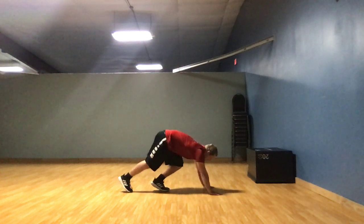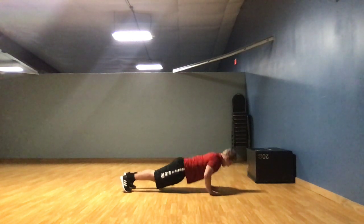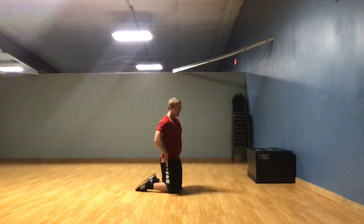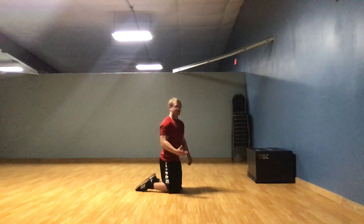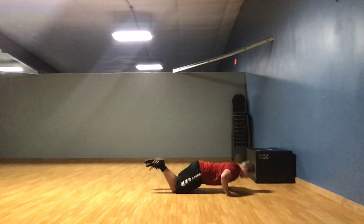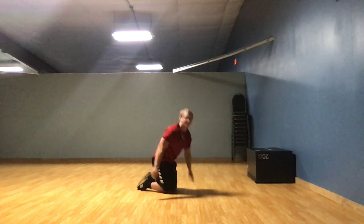What I mean by 5 sets of 5 is: you do 5, you take a break. Do another 5, take a break. Do 5, take a break. So you hit 25 total. Now for your push-ups they're going to look something like this. If you have a hard time doing push-ups you can do modified push-ups — you'll be on your knees instead. You go down. That's modified push-ups.